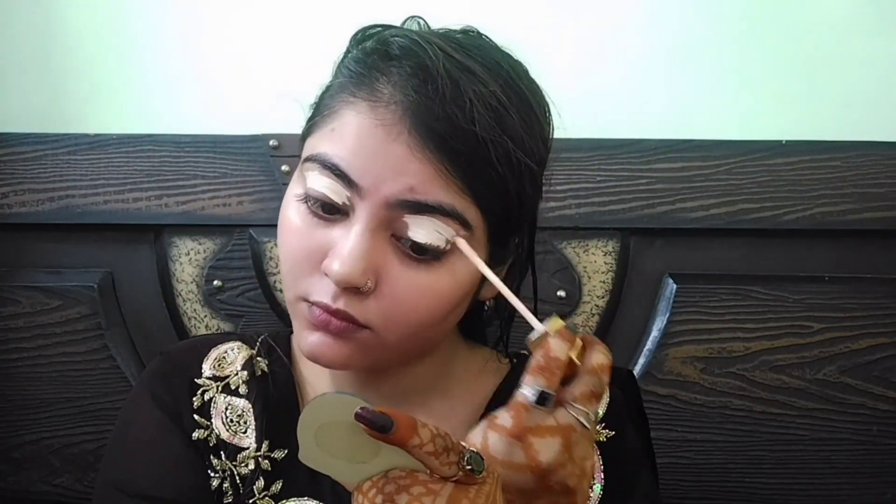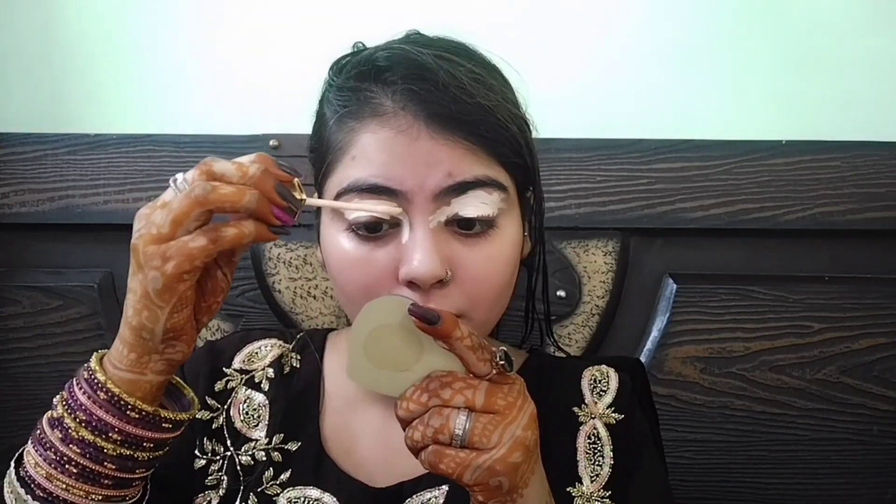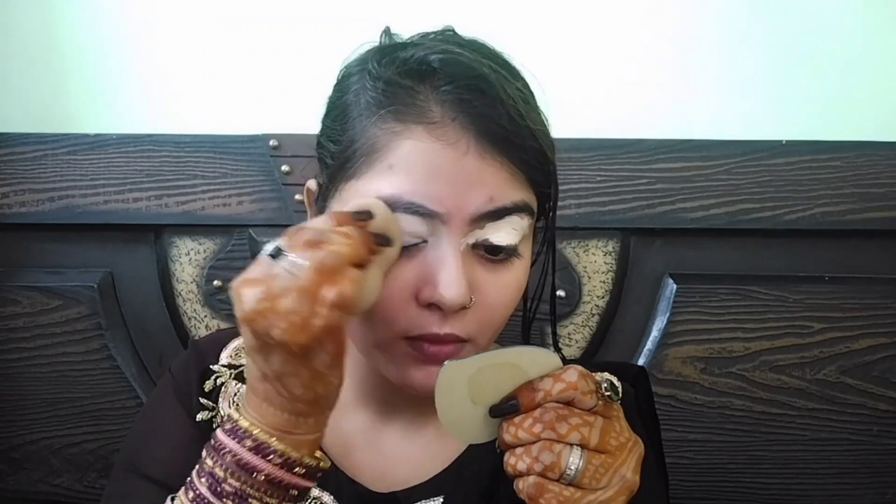Hello everyone, welcome back to my channel Style by Simra. आज इस वीडियो में आपके साथ share करूंगी एक engagement makeup look। ये ऐसा look है कि आप wedding में as a guest भी wear कर सकते हैं, और अगर आप खुद bride हैं तो आप घर में parlour जाए बिना यह makeup खुद कर सकते हैं।